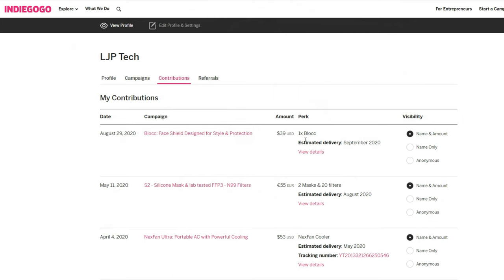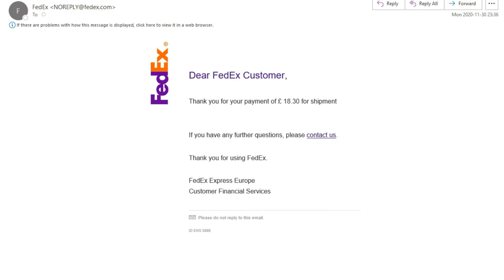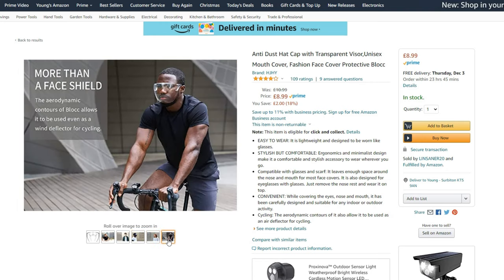One thing I'm really annoyed about is that I paid 29 British pounds, plus another five or six pounds for import tax to the UK. Then I discovered today that you only need to pay $8.99 on Amazon with no import tax, and it would be delivered to me in two days once I place an order. I'm a bit annoyed by that.